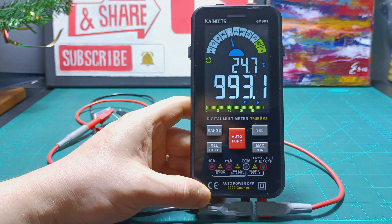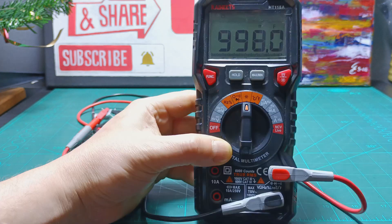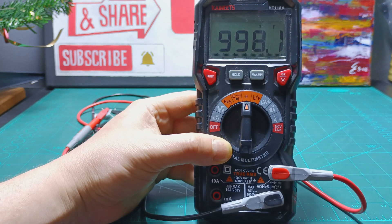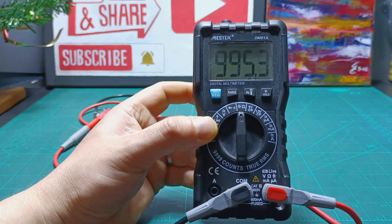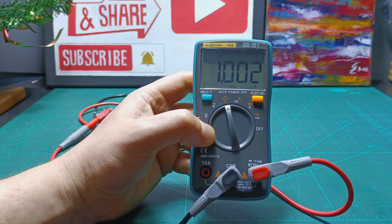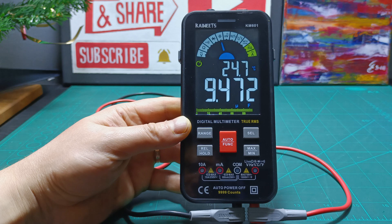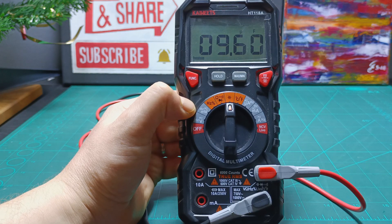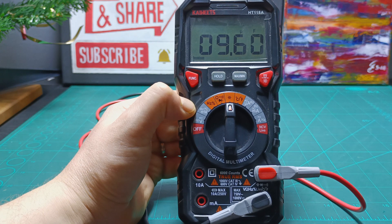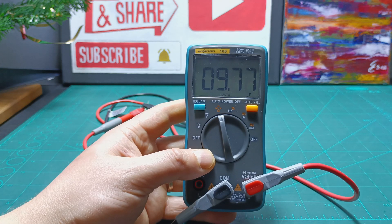Testing a 1 microfarad capacitor, the model KM601 reads about 993 nanofarads. The model HT118A reads about 993 nanofarads. Mestec reads about 995 nanofarads. And the Rich Meters read about 1 microfarad. Testing a 10 microfarad capacitor, the model KM601 reads about 9.470 microfarads. The model HT118A reads about 9.690 microfarads. Mestec reads about 9.690 microfarads as well. And the Rich Meters read about 9.770 microfarads.